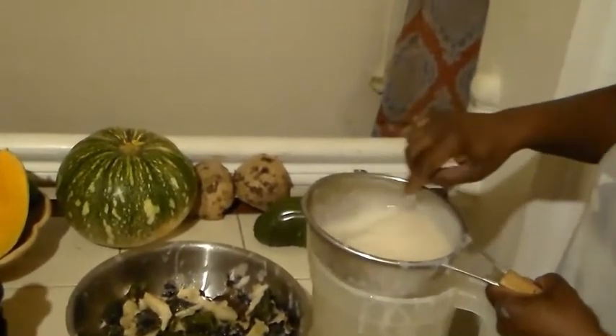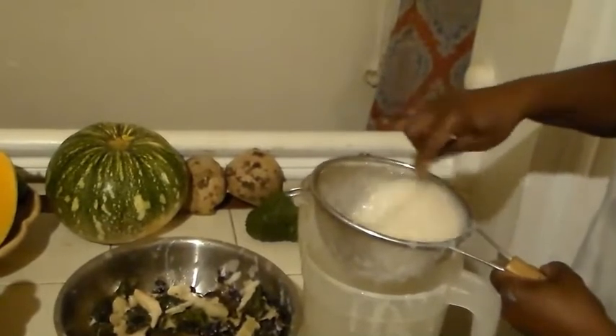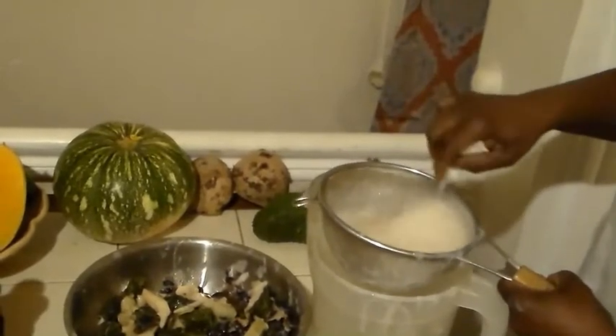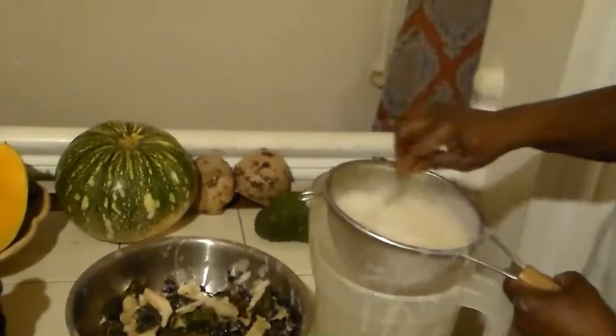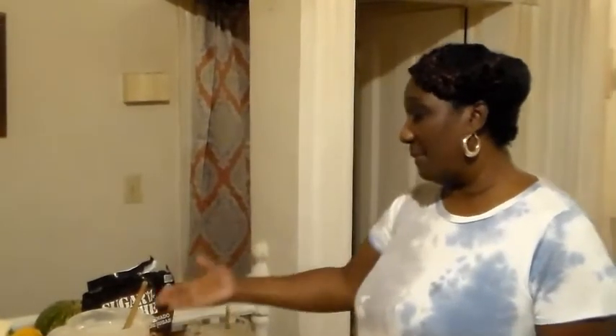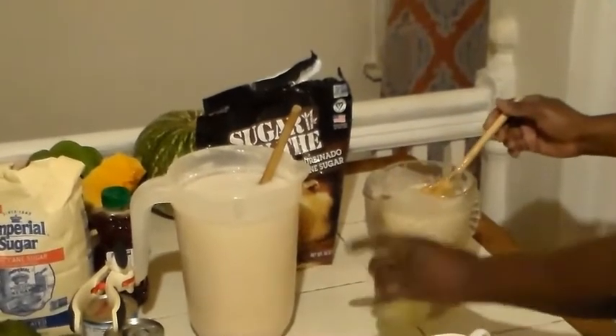Some people eat the soursop just as a fruit, not making a drink with it — they just eat it. Like I said before, it has a lot of nutritional value and medicinal value as well. Okay friends, I am done squeezing and straining my soursop, and I have here two pitchers of juice. Now this one I used a little piece of ginger, and I will be adding the lime juice which I have here — I juiced about three limes.